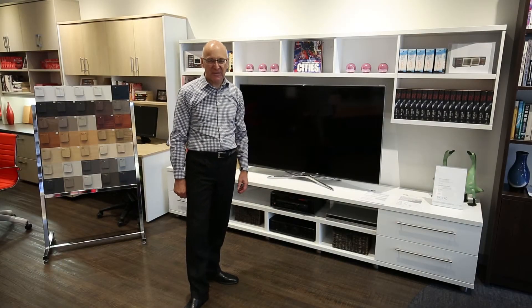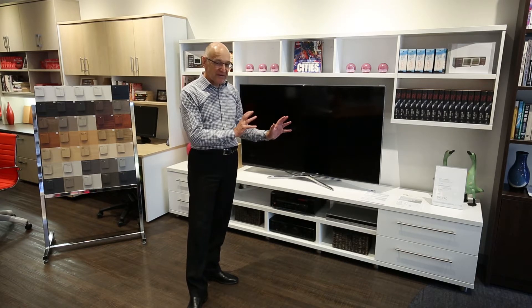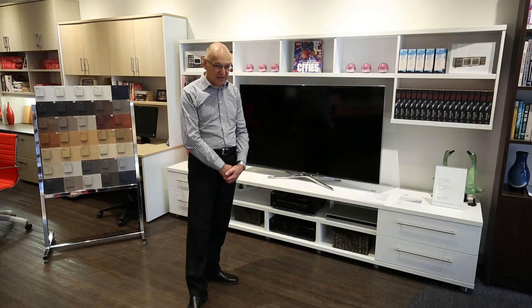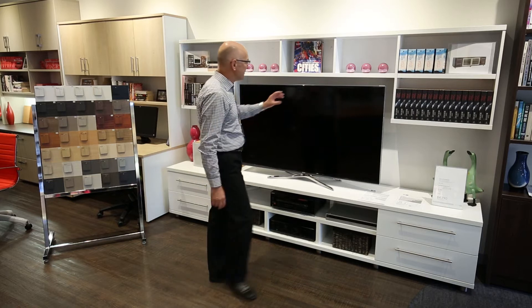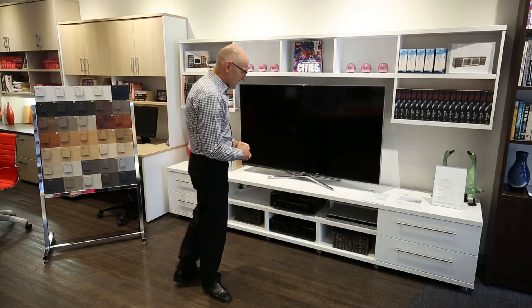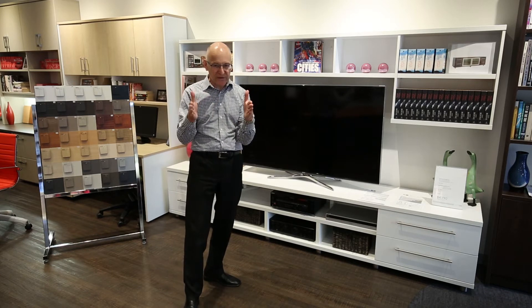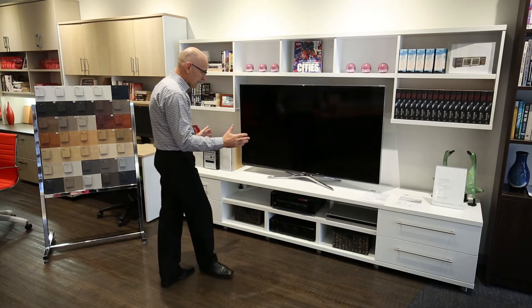We want to have a look at the Paragon entertainment unit. Paragon is made of Laminate Lamin-X, an Australian made product. The hardware is German Häfele and most of it is 33 millimeter construction, so it's nice thick boards that give it a really substantial look. The Paragon unit is available in 100 millimeter incremental sizing, the same as all of our products — what we call semi modular.